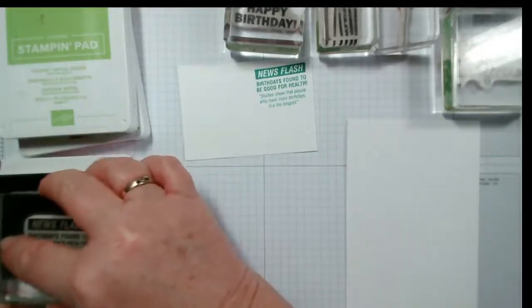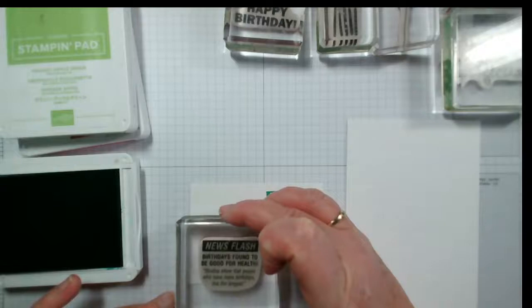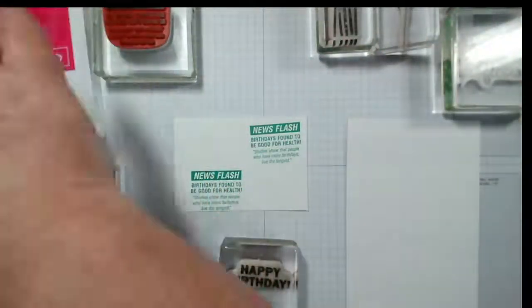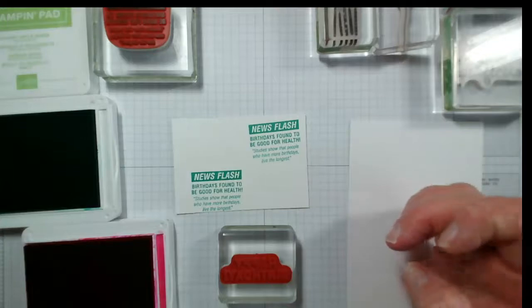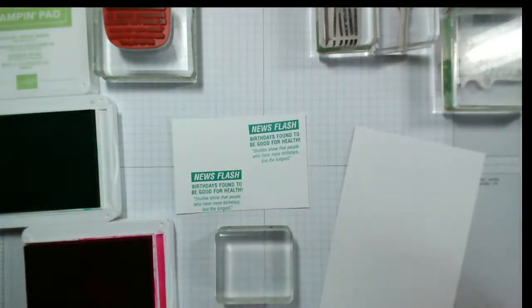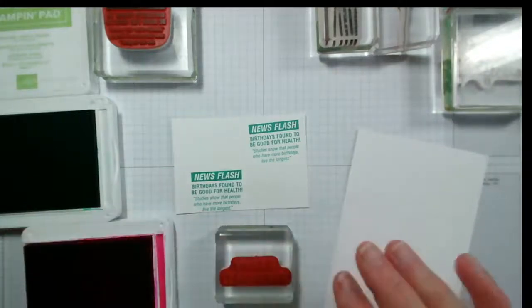Let me stamp that again so I can see I've got it better aligned. I'm putting the block flat and moving it up so you can see. I'm lining up the block on my grid paper rather than the stamp itself, and looking through at the stamp image, not the shape of the stamp. That's better — that's perfect, so I know that color is going to be a good choice.